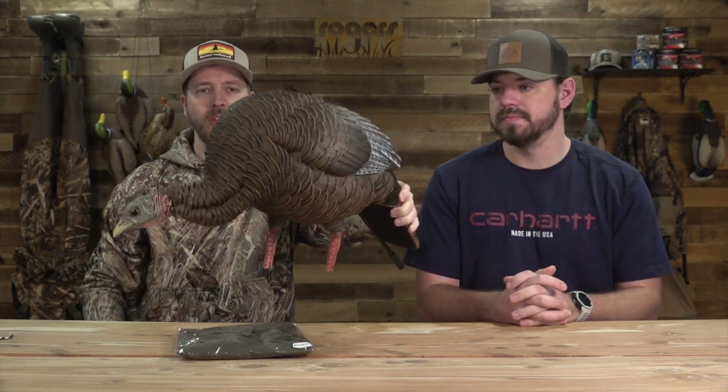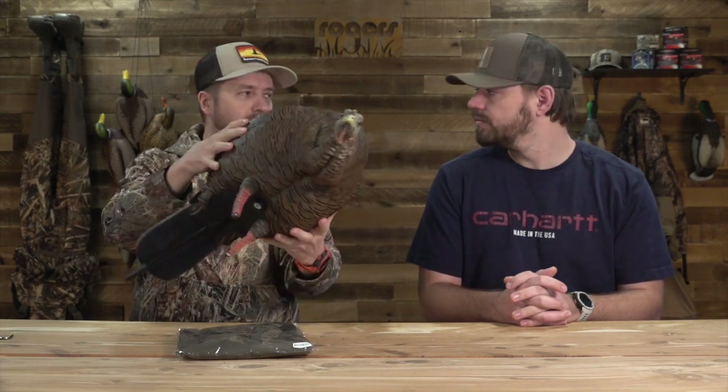Aaron, what's your favorite part? Well, obviously AvianX is known for quality decoys, but one thing they've really done that I like with their new series of turkey decoys — the HDR turkey decoys — is they're more of a hard body or blow molded decoy. They're not a collapsible, they're not an inflatable, but they still do have some give to them. You can see as I'm pressing the side here, it's still got a little bit of give, but it is a hard body. It keeps its shape; it's very rigid.